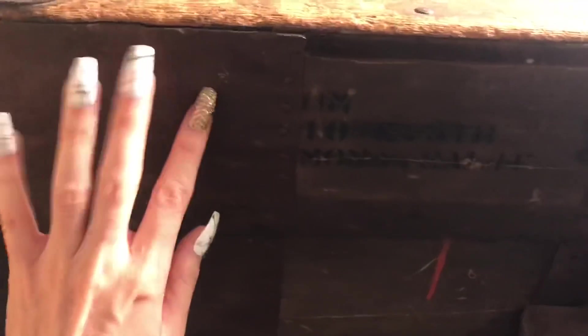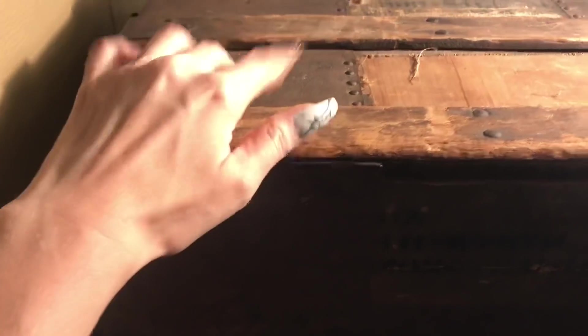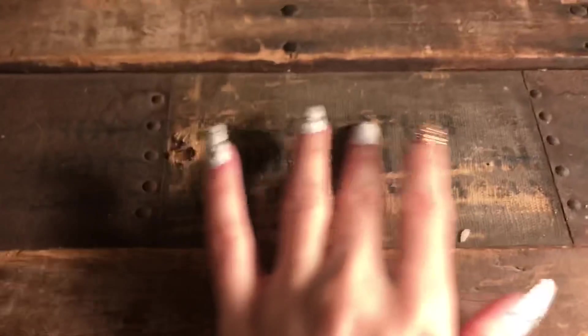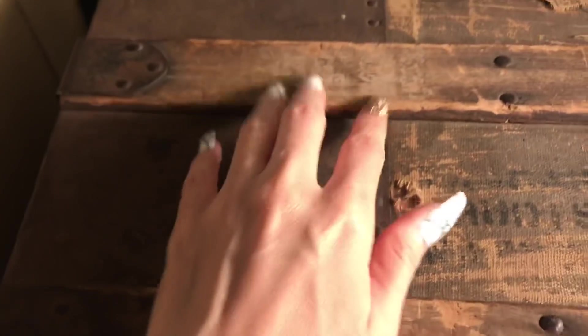I'm bringing you to another part of the living room — they have this beautiful chest, like a treasure chest. It's legit — it's a bit dark but you can see the different kinds of woods and metals and materials, with some lighting. It's the only vintage piece that she has.